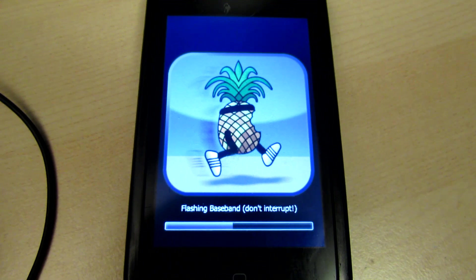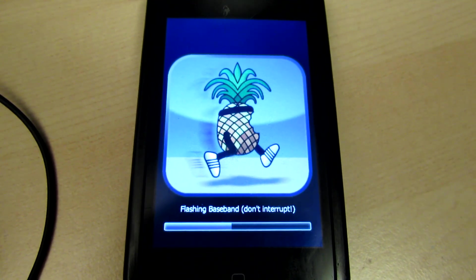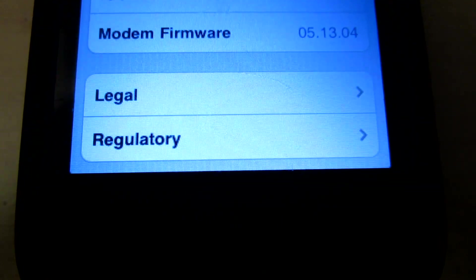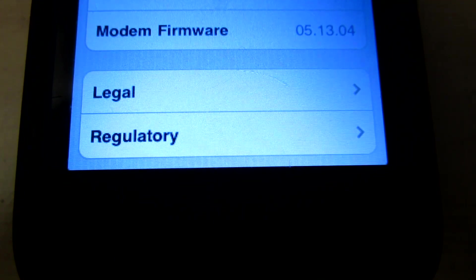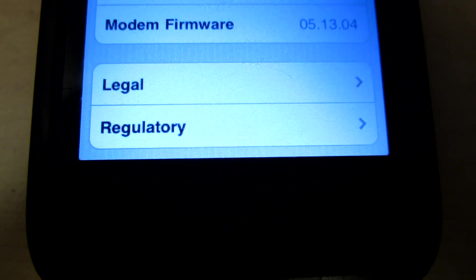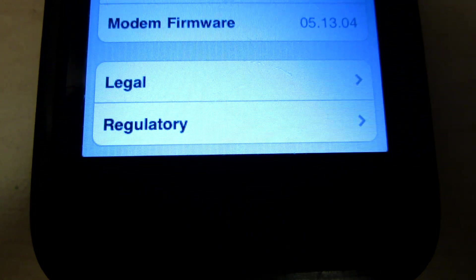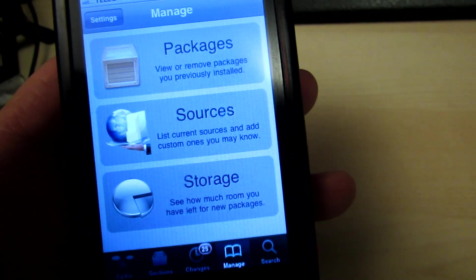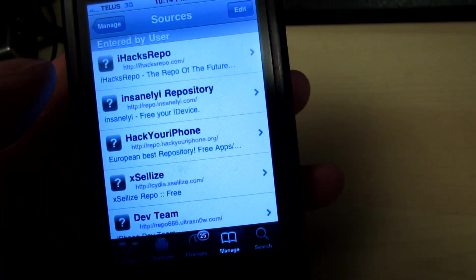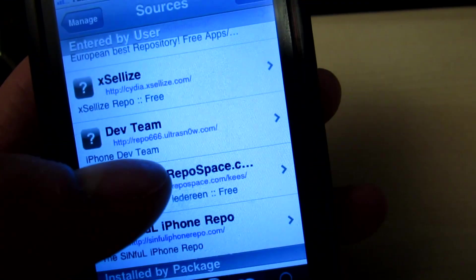If you've got a 3G and want to do this, it works — just use the latest OS, which is 4.2.1. We've now got 05-13-04 in there. Thanks to MuscleNerd — this is the holy grail of unlocking 3Gs and 3GSs. Now load up Cydia, and once it's set up and loaded, it should have Repo 666 UltraSnow in there.